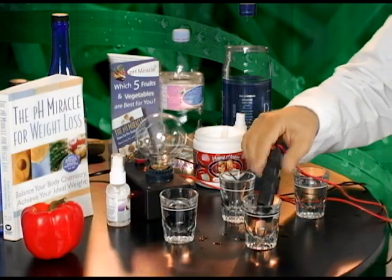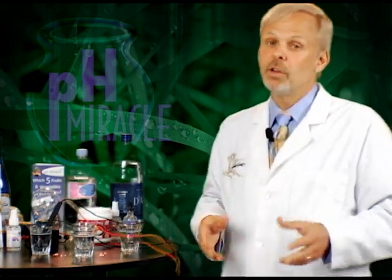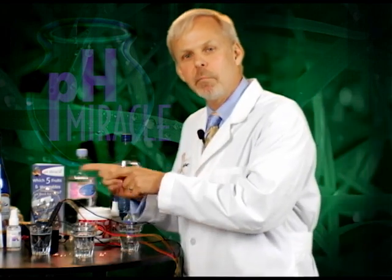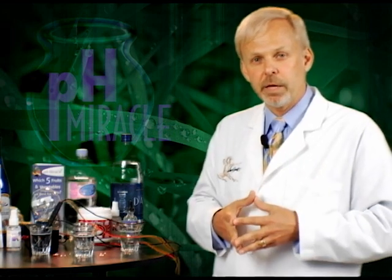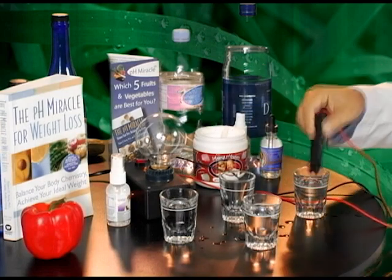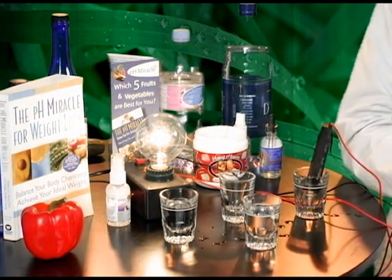Going back to these other popular bottled waters, you see it doesn't light up our light. So water, water everywhere but not a drop to drink. There are over 700 bottled waters in the market today and not a single one of them will light up my light, and that's why it's important to manage what you drink — because water is essential for life and that water needs to be ionized and electrolyzed in a way that will give and bring light and life into your body.